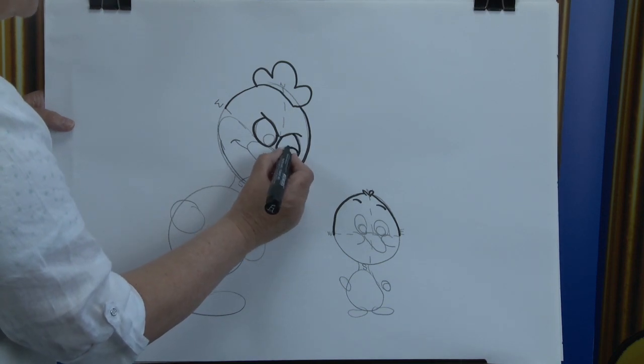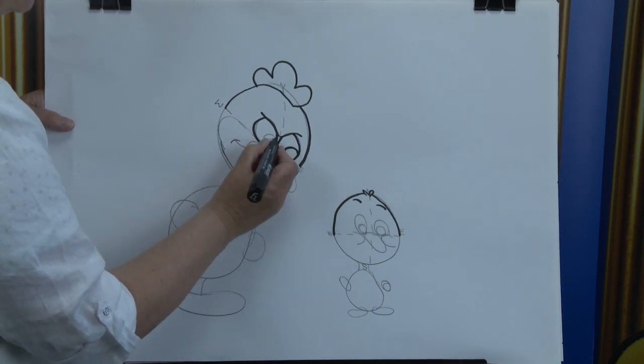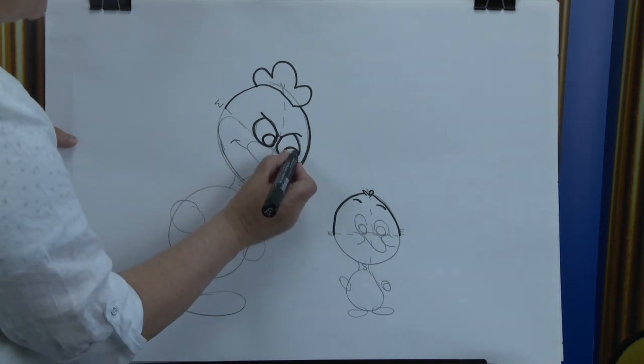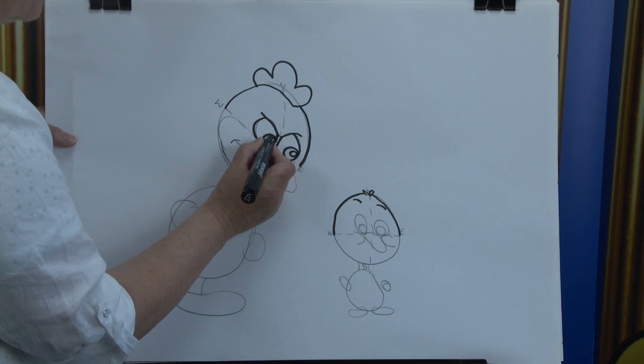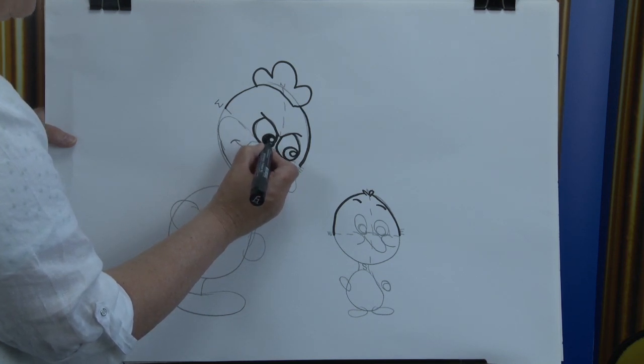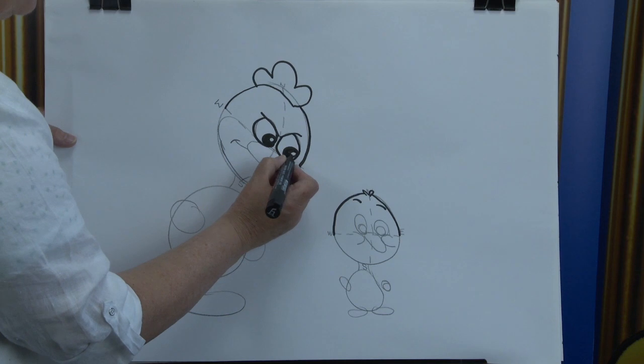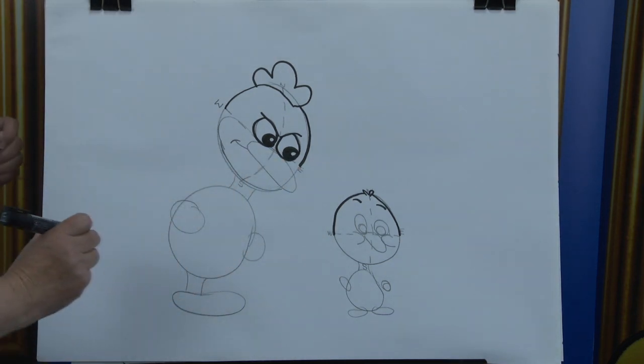I wonder what's making them so cross. Now we're going to put in the pupils. There's one and there's the other. You put in the reflection of the light following where that little cartoon character is — there's the little chick there at the end. And then shade in there with your pencil. There's one and there's the other.